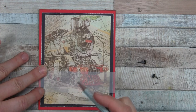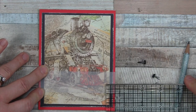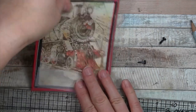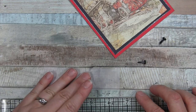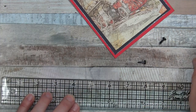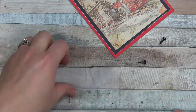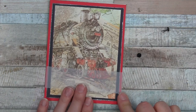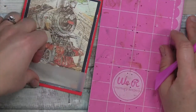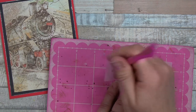I think roughly around here — I'm just eyeballing this, though you could definitely measure. I've put a very faint pencil mark about a half inch in. Now I want to check it looks good. I'm going to grab a pokey tool and my little pokey pad and just punch a little hole where I've made my pencil marks.